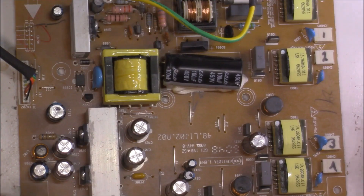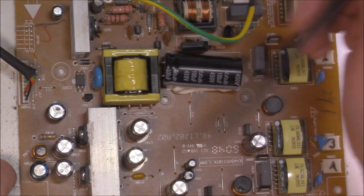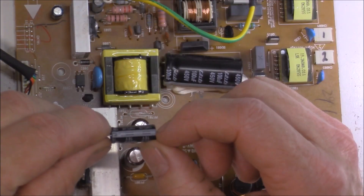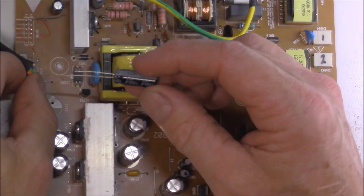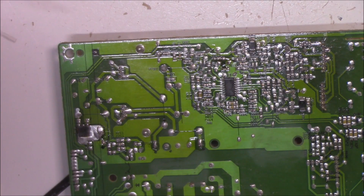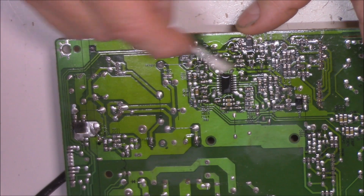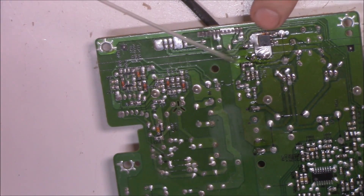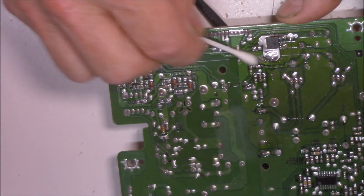Just another thing to keep in mind when doing electrolytic capacitors — they have a certain polarity, meaning they face a certain direction. You can see there's a white patch on the board, and that white patch represents the negative side of the capacitor, so you always want to face it that way. Don't stick it in backwards — it will blow to smithereens. Negative side goes towards that white patch. They're soldered in place nicely. Just clean it up with a bit of isopropyl alcohol to get rid of all the flux and make sure connections are all good.